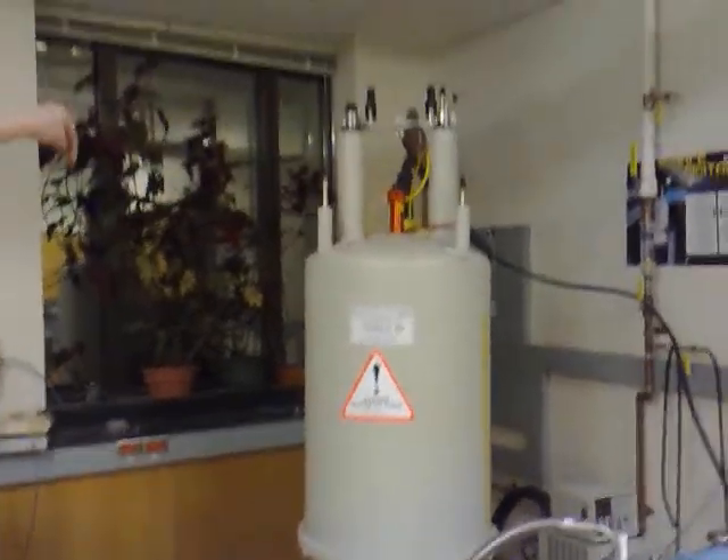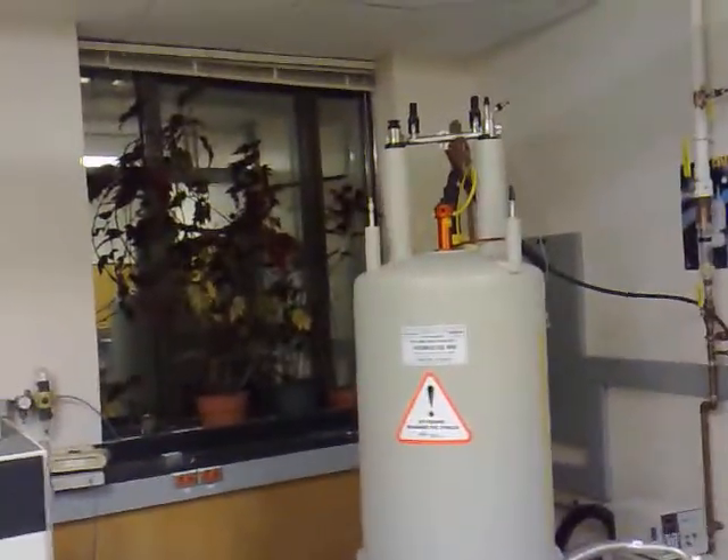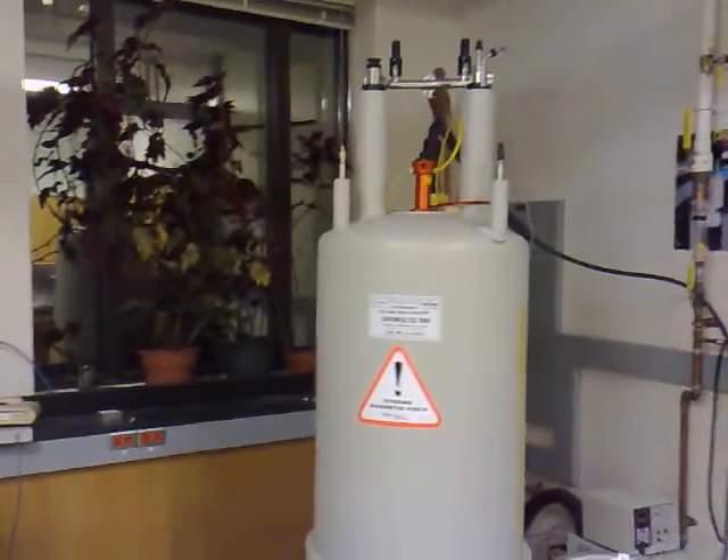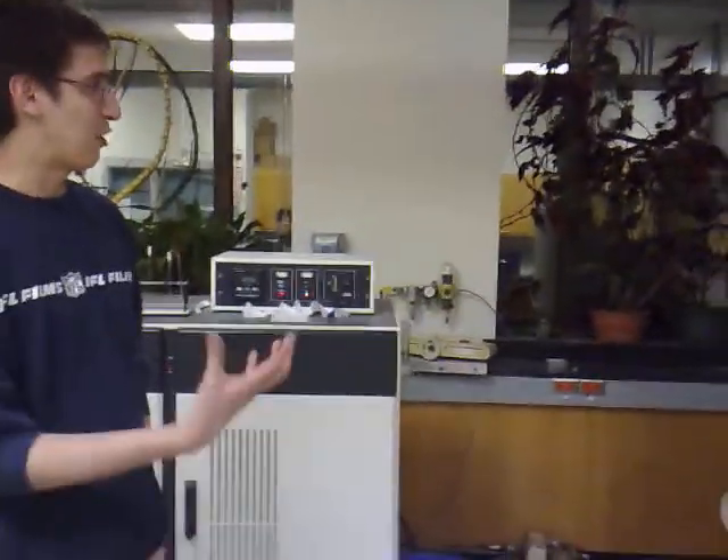We put samples inside NMR tubes like this, so it's in a solution. We put the sample in the magnet, and it basically excites all the protons in the molecule, and we get a spectrum that helps us figure out the composition of our compound.